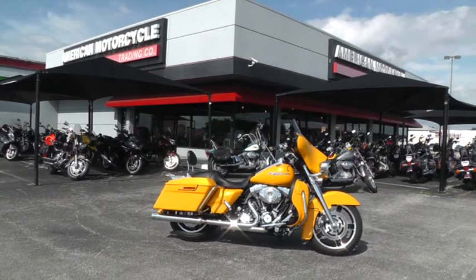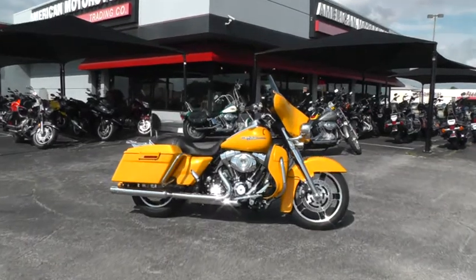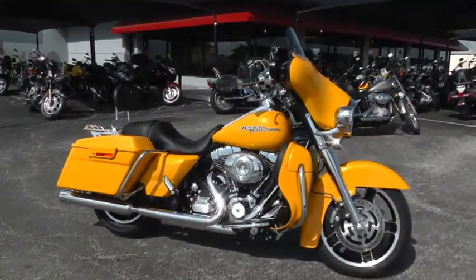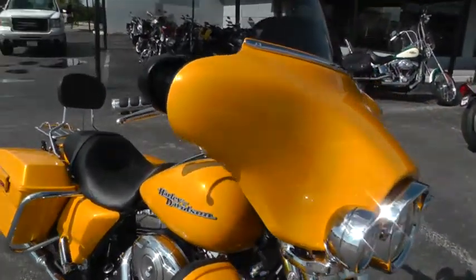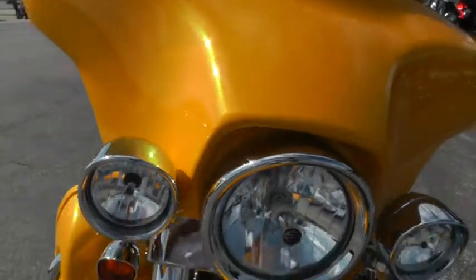Hello folks, Gino here with American Motorcycle Trading Company in Arlington, Texas. Today I've got one of the prettiest Street Glides I've ever seen. It's a 2013 Harley-Davidson FLHX Street Glide. It's got chrome yellow pearl paint on it — that's a new color for 2013.